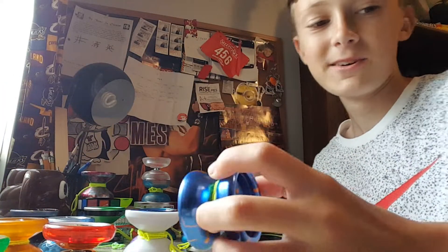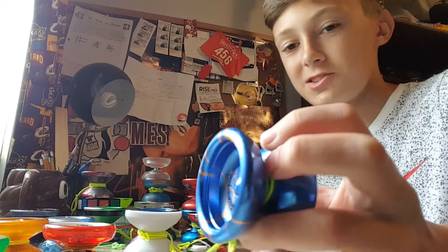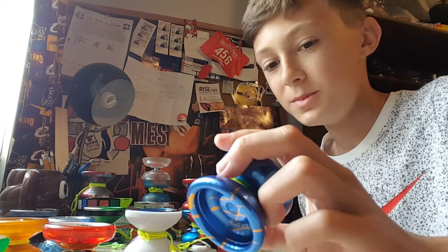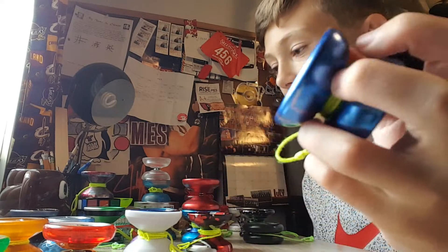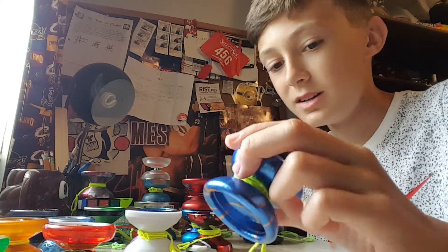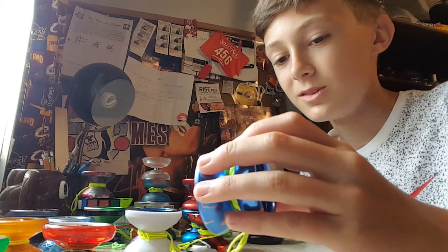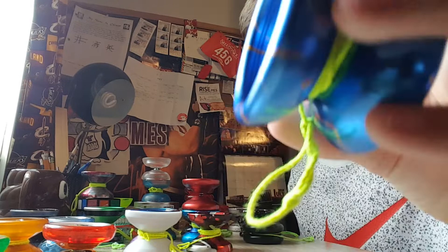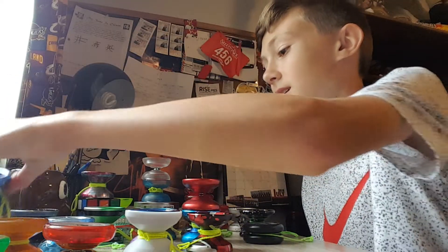Next up we have a Yo Mega Maverick. This is mainly just a souvenir for me. I got this when I was on vacation in Virginia Beach at a Hobby Town, one of those hobby stores. It was pretty cool when I got it. I don't really use it a whole lot anymore — it's got quite a few dings, as you can see.